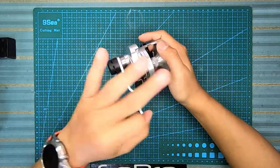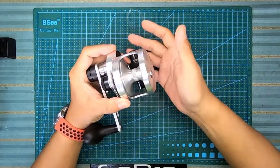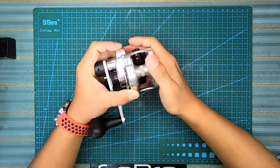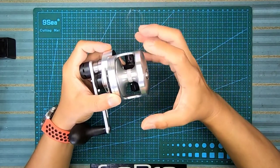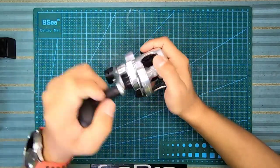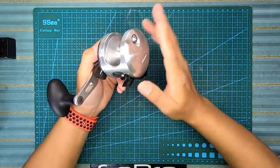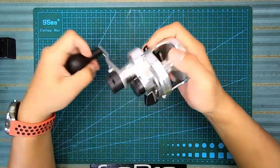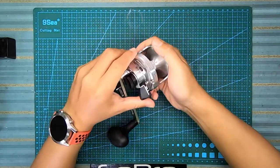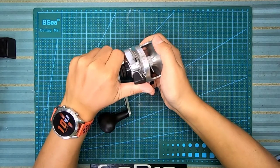Aku selesa size 5 ni. Size 5 pun dah boleh pegang sampai 300 meter tali. Size 12 tu aku rasa boleh buat mesin bottom dengan tali yang berat. Application dia mostly untuk light jigging, slow jigging, dan juga boleh trolling. Drag dia ada progressive drag.